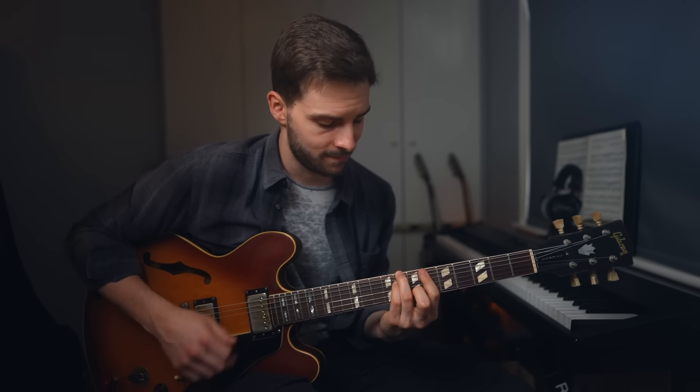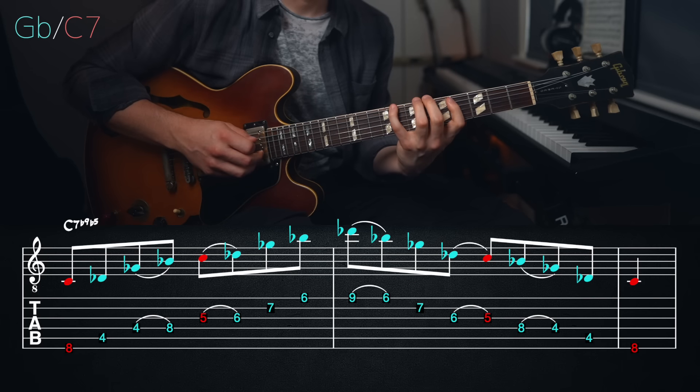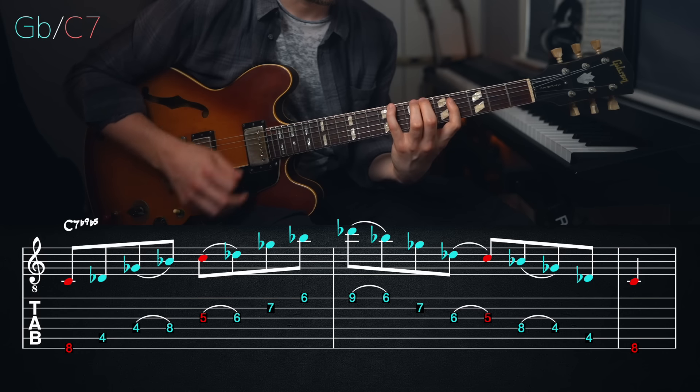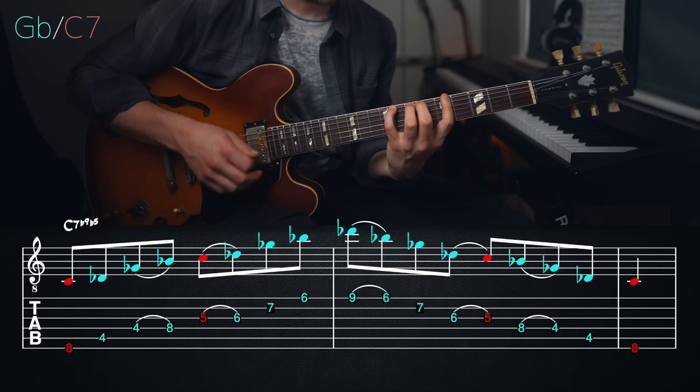So let's get into the first arpeggio shape using the G flat major triad over C7. I'm using all the notes from a G flat triad together with the note C, and as you can hear, all we need is just that one extra note coming from the C7 to bring out the effect of using this triad.